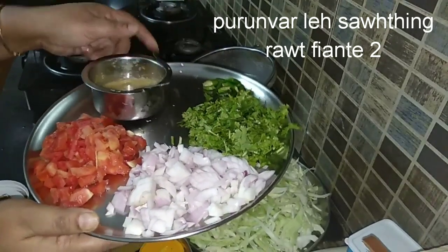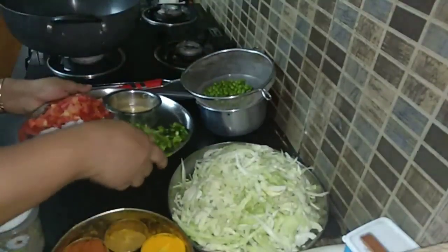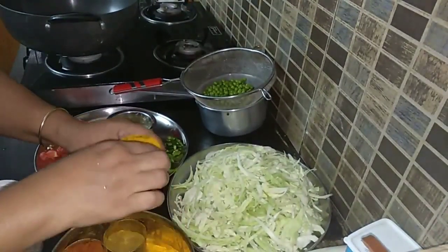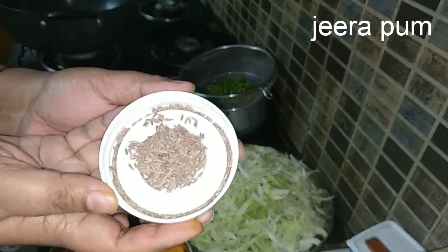2 teaspoons of ginger garlic paste. We also need a few coriander leaves and green chillies, and a little bit of turmeric powder.